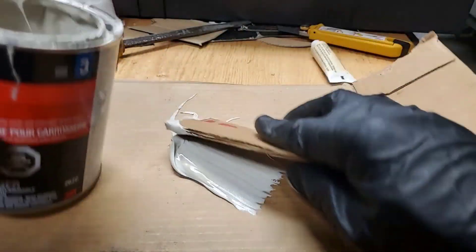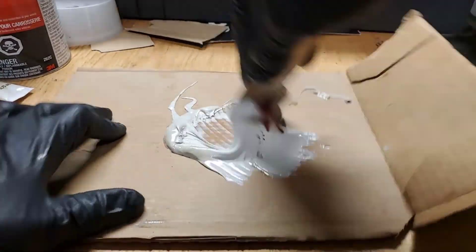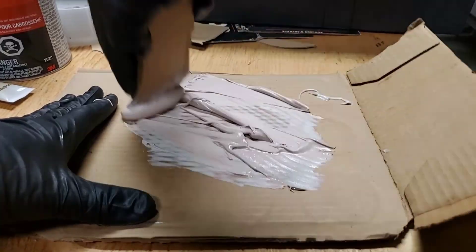My best friend Bondo — this will help me undo all the errors that I had. Since it's non-structural, it's just going to be a cosmetic fix and a bit of time.